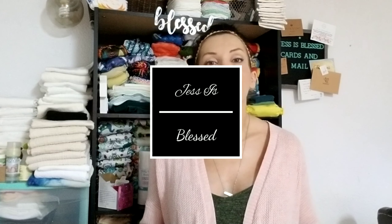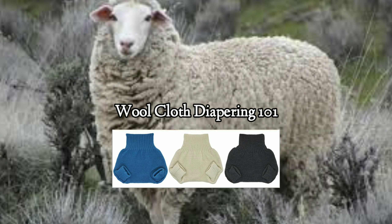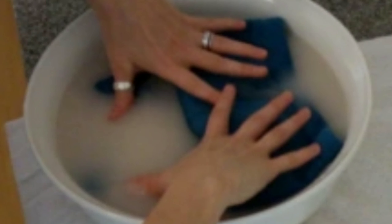Hello and welcome back to Jess is Blessed and the intro to wool diapers video. This has been one of the most highly requested videos on my channel — so many requests on wool in general: how to care for it, how to wash it, how to lanolize it. This is the first video about wool, and there will also be a sister video when I lanolize the wool covers that I have. As soon as that video is filmed I will link it below.